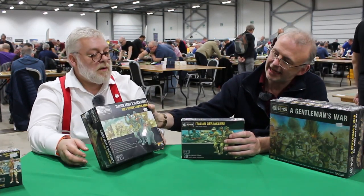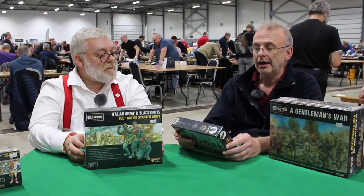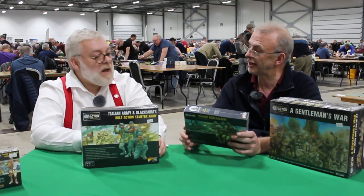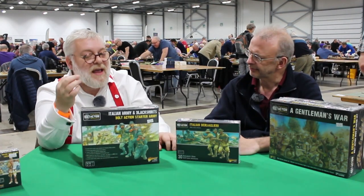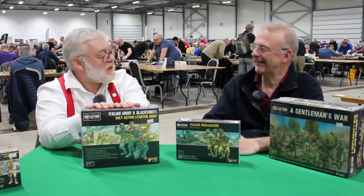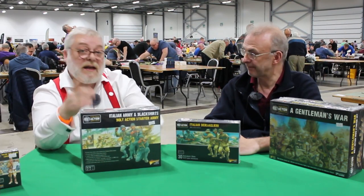These are brand new — the new Italians we've released. We've got the Italian Army and Black Shirts. The starter army comes with a tank and some infantry squads and support squads. We've also got the new Bersaglieri. The Black Shirts are the Italian equivalent of the SS — they're the political, fascist troops. They're the politically reliable ones.